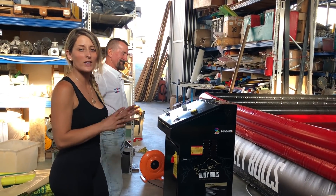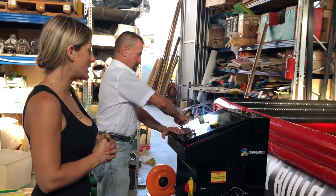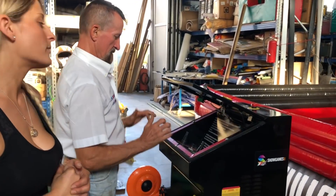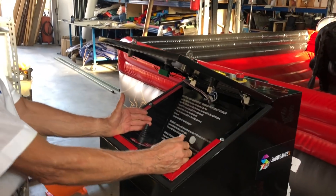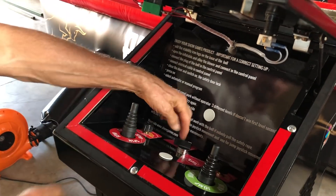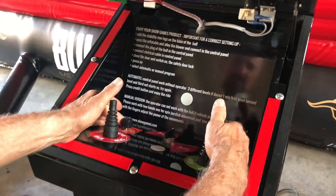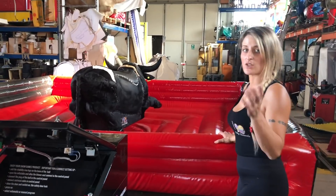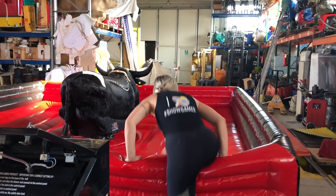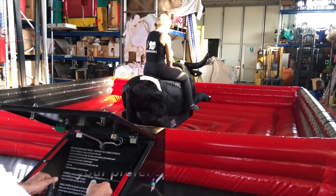I can show you how to work in manual version. Open the control panel. Select manual version. You can select here — start. Okay, now it's ready. You can't work with the machine without an operator, because if nobody pulls the rope, the machine doesn't work. So now the operator starts to work just when I pull the rope. I pull the rope now.